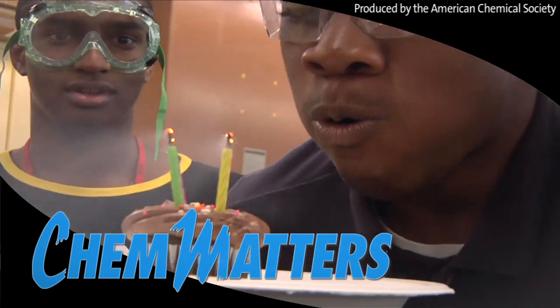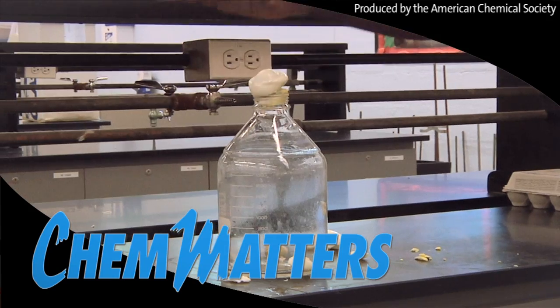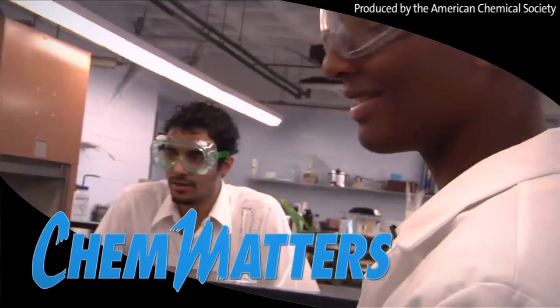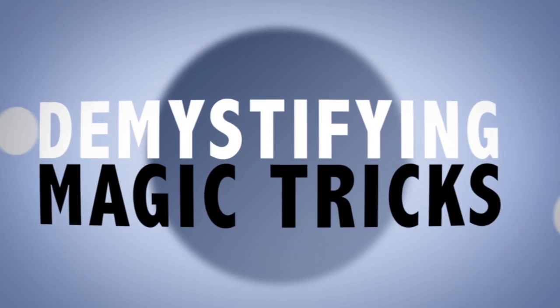Disappearing ink, trick birthday candles that re-light after extinguishing, pushing an egg through the mouth of a bottle without breaking it. These tricks seem to defy the laws of nature, but they're not magic. One of the roles of chemistry is to demystify the unknown.